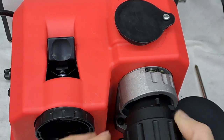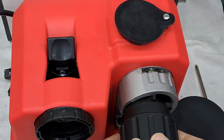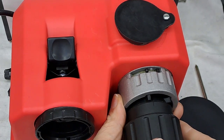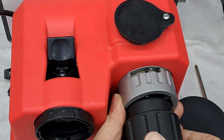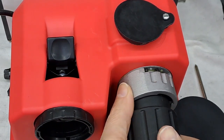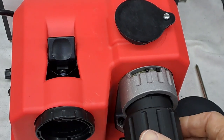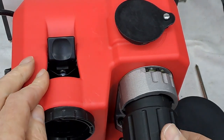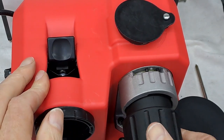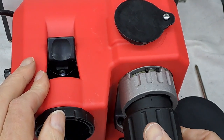So I'll pull that out, turn it 180 degrees, slot it back in. Now using the prongs there — there we go — gently, gently, back and forth, back and forth.